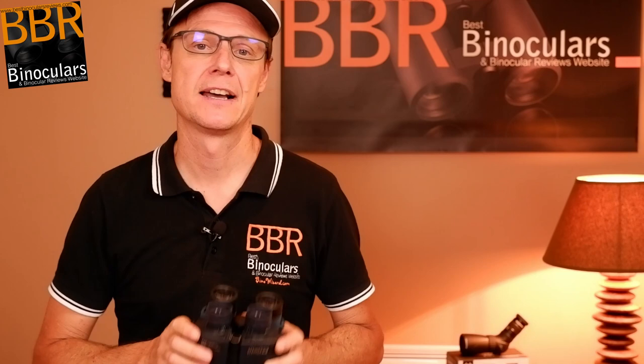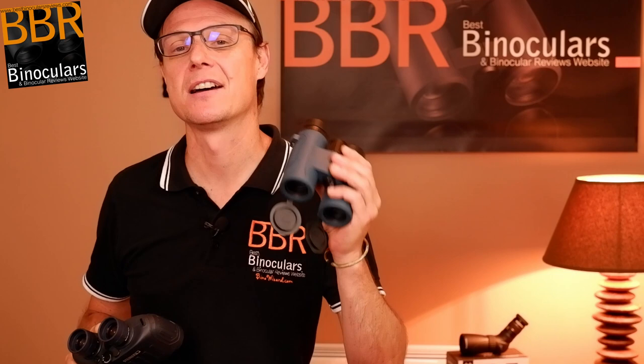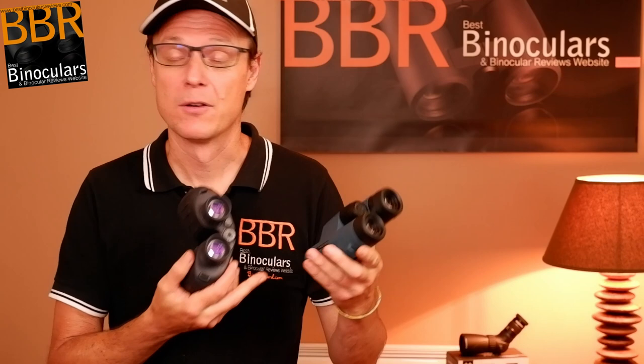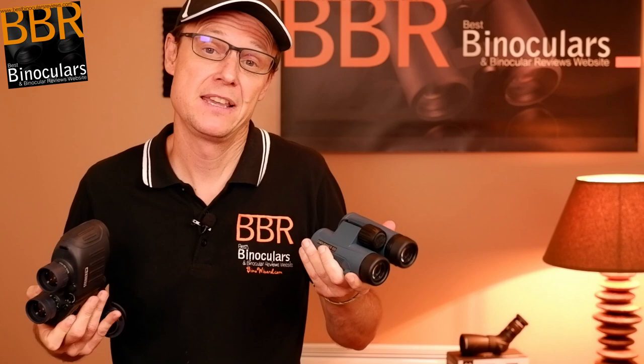A seven times magnified binocular for forest birding, forest animals, at closer ranges, fast moving subjects — that's an advantage. I quite often go out with a pair of marine binoculars when I'm birding in those sorts of conditions. These days it's actually quite difficult to find a standard seven times binocular. Even though this has been labeled a marine binocular, the fact that it uses a roof prism means it's shaped very much like a standard binocular. These are based on Hawke's very popular Endurance ED series and the fact they're just a little bit smaller and easier to carry makes it a no-brainer.